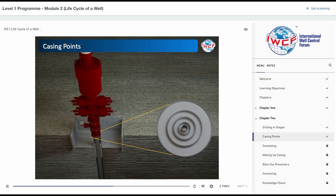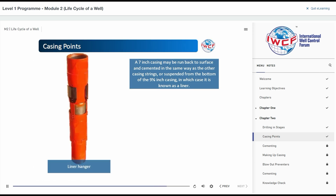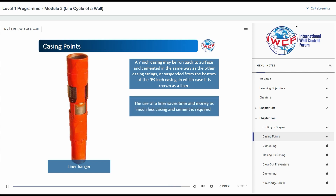The next hole section, usually across the reservoir, is typically 8-and-a-half-inch. A 7-inch casing is run in the 8-and-a-half-inch hole section. It may be run back to surface and cemented in the same way as the other casing strings, or suspended from the bottom of the 9-and-five-eighths inch casing, in which case it is known as a liner. The liner may or may not be cemented in place. The use of a liner saves time and money, as much less casing and cement is required.